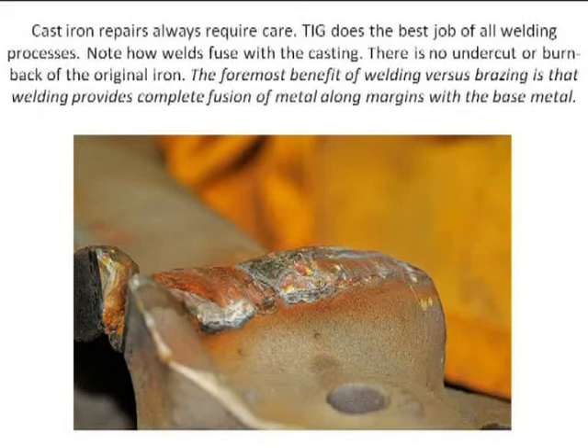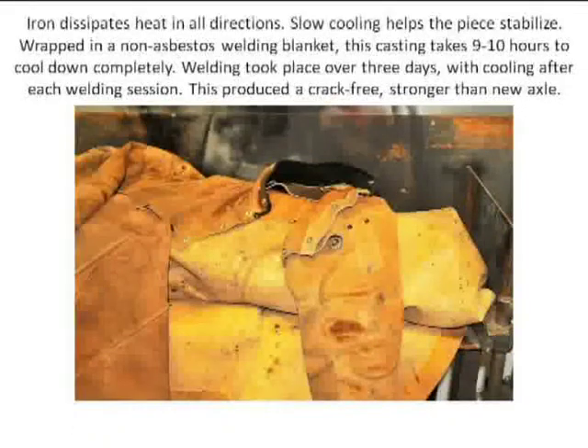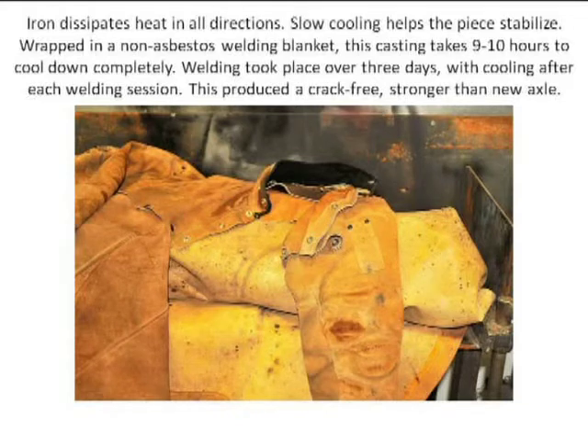This is a build-up — I want to make it stronger, and I'm going to make it cosmetic. So I actually created beads that went beyond the curvature of the original. Cool-down is critical with cast iron. You cannot cool it down in the air. As soon as I finished my day's welding — literally four or five hours under the hood — I would wrap it up in a heat blanket. Not asbestos, because we don't do asbestos anymore. It took nine hours for that axle to cool down each time.